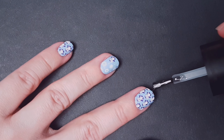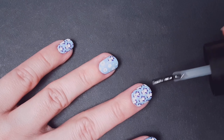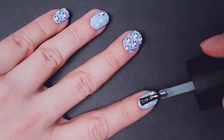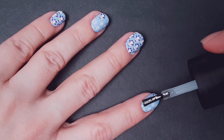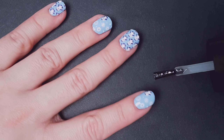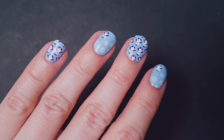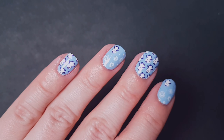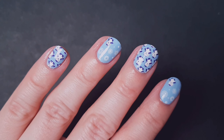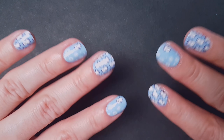I also recommend applying a second top coat — it can be a fast-dry top coat on top of this — which will seal your manicure and make it last longer. Here's the final result! I really, really love this manicure, I think it's very cute. Let me know what you think in the comments, and thank you so much for watching — I'll see you in the next video!